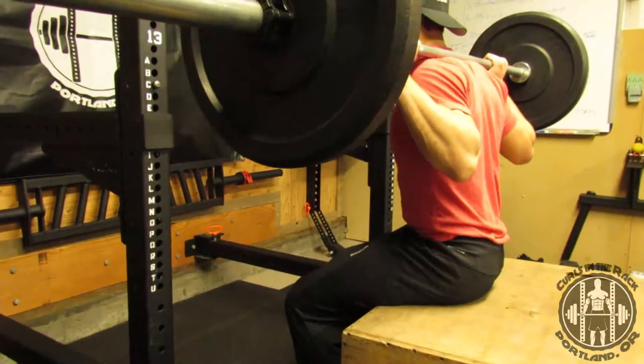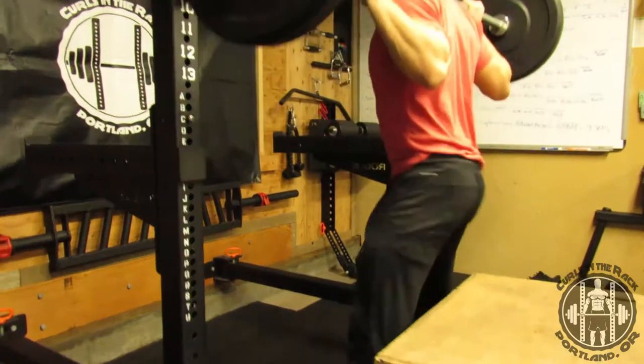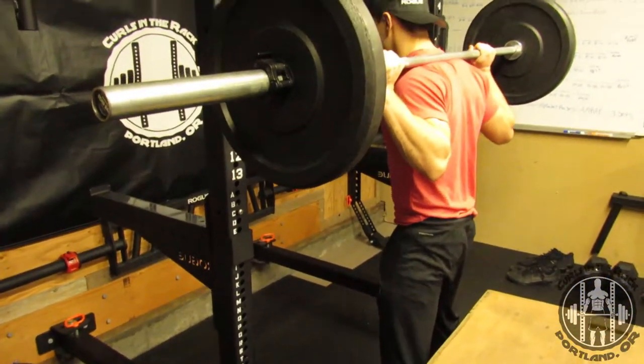I rock my weight fully back into the box, sit, pause, and then stand up from there. Big explosive push on that stand up — down, pause, up.